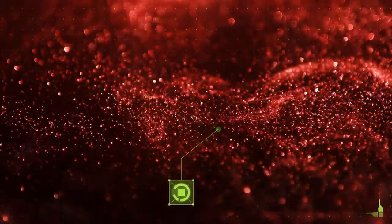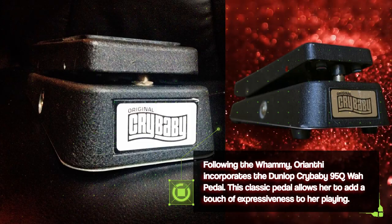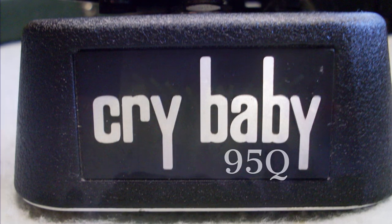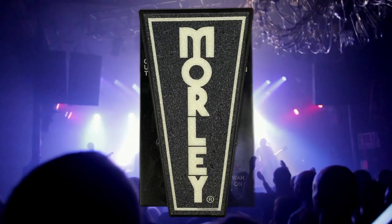Following the Whammy, Orianti incorporates the Dunlop Crybaby 95Q Wah pedal. This classic pedal allows her to add a touch of expressiveness to her playing. The 95Q model offers a built-in cue control, giving Orianti precise control over the Wah effect's intensity. She also uses the Morley Classic Wah.